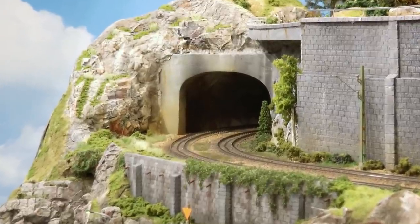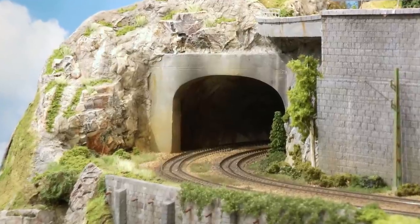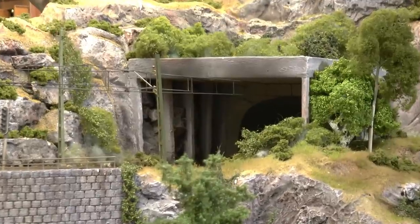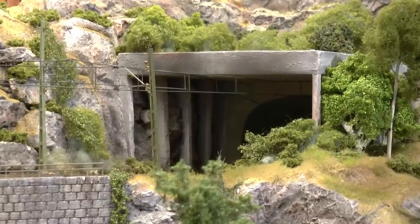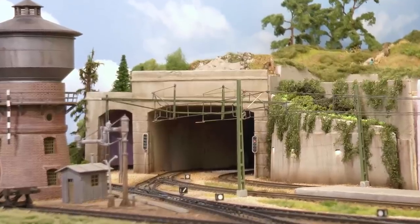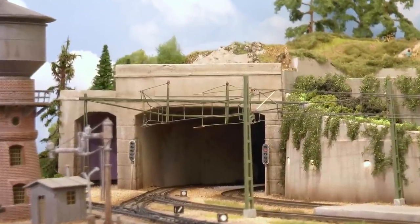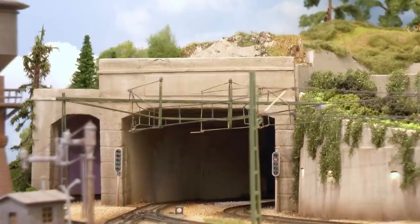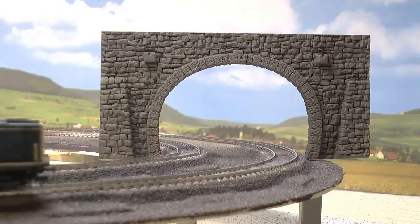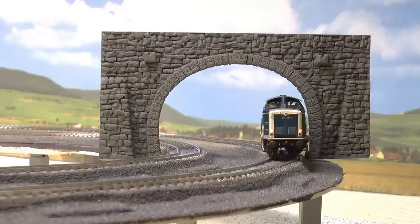I think that tunnel portals to a great extent really tell the viewer what area you're modeling. So in most cases I think it's necessary to make the tunnel portals on your own. I have a tutorial on how to make tunnel portals, so I'm putting up a link to that — thereby you can also adapt the width to whatever you like. But for this Swiss Alp style layout the Noch portal is perfect.